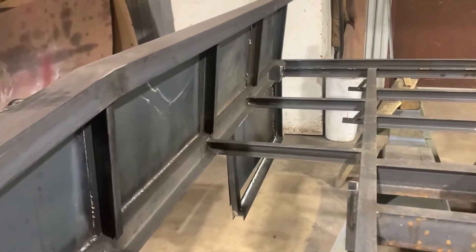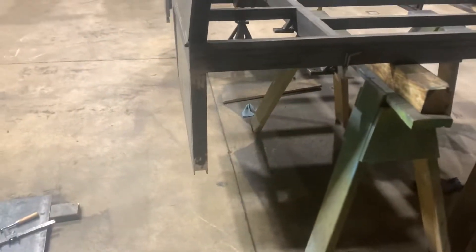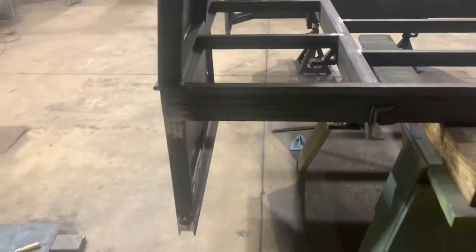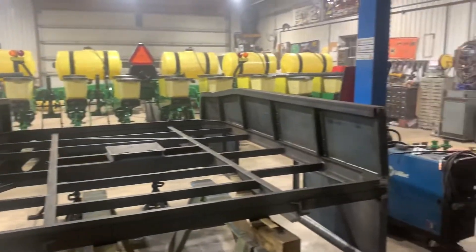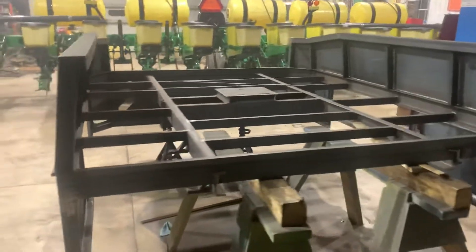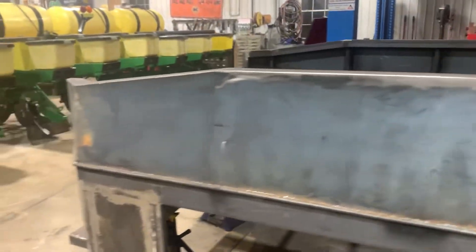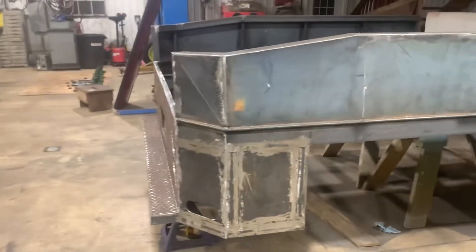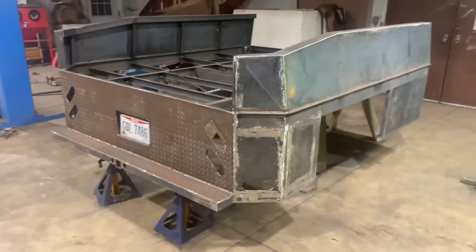As you can see, I still got the toolboxes to finish, and the main part I haven't finished yet is the front. I gotta do the headache rack and I need to put some plate steel in the corners so I can finish that off, because you'll see it open if I don't. So that's about it — it's coming along nicely. Hoping to have it done in about two to three weeks, then I'll put out the finished video.